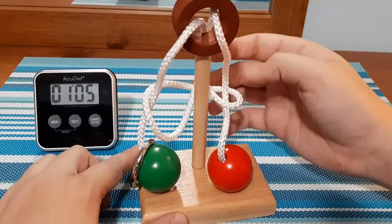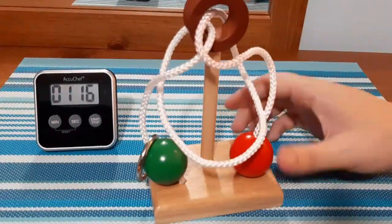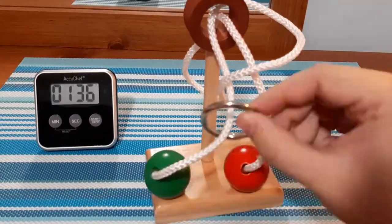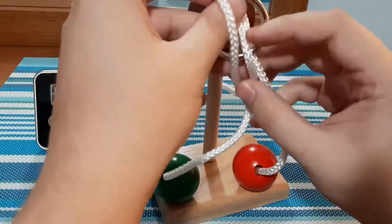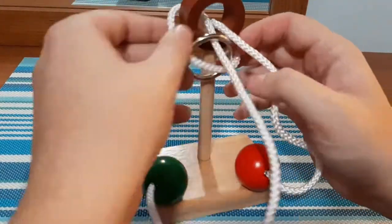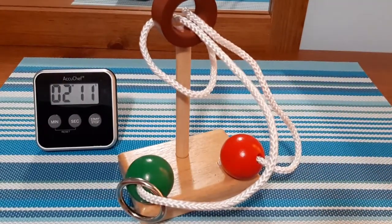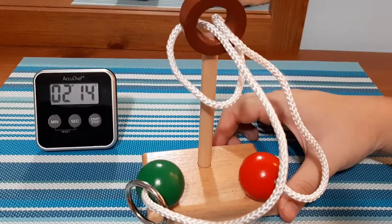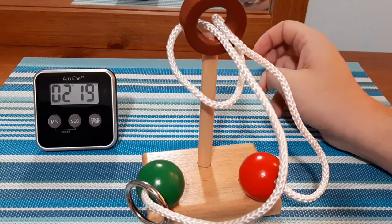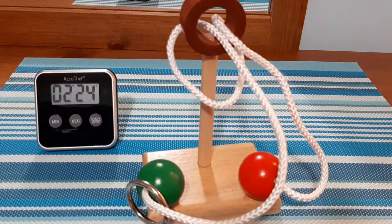I'm already a little stumped just because I've never done a puzzle like this before. It's still on the rope. This one's definitely going to make me think for a minute. With some of my other ones — the cast puzzles — you don't need to think outside the box, but this one here you definitely need to think outside the box.